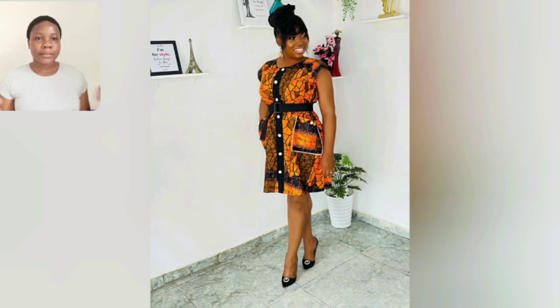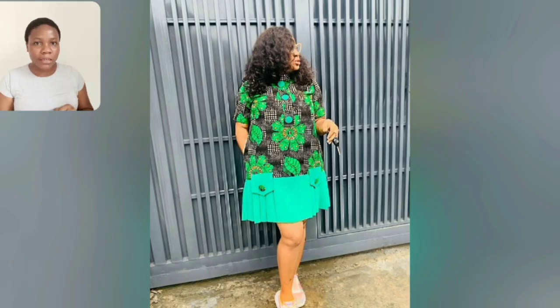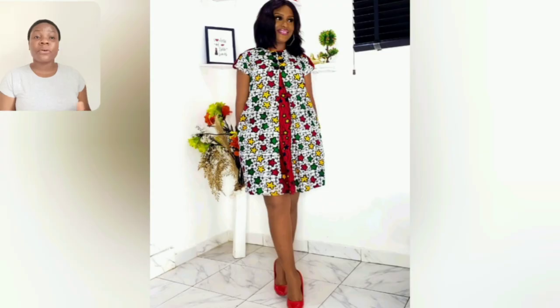This style also has two pockets. This particular style you're seeing in this video — literally, if you want this style please go ahead and share in the comment section. It's ready-to-wear Ankara — I will send you the link where you can get it. Just place your order and they will deliver to you. It's very beautiful and very comfortable to wear.